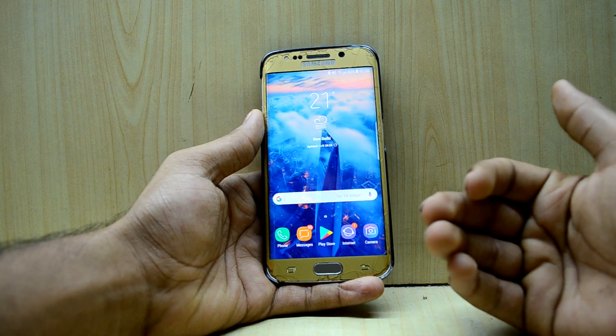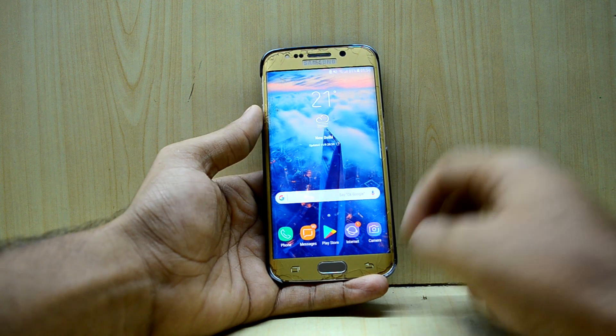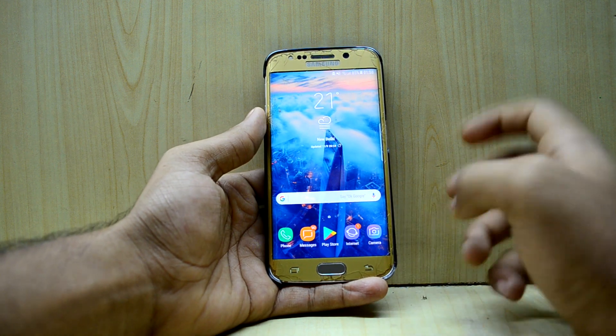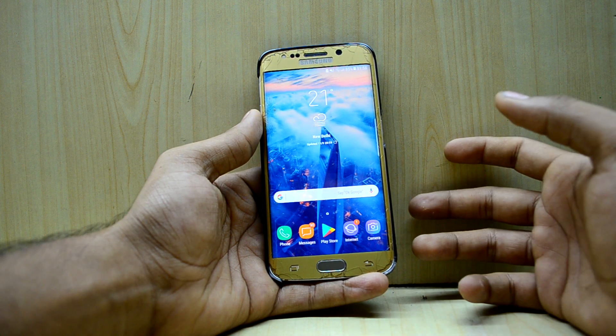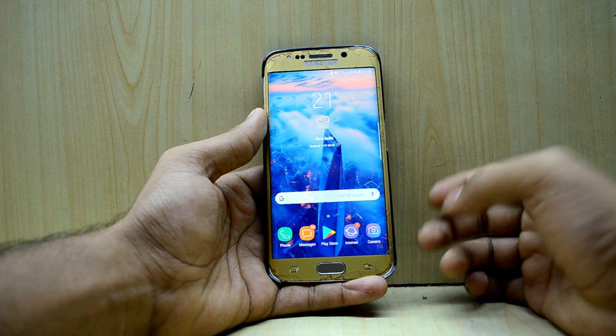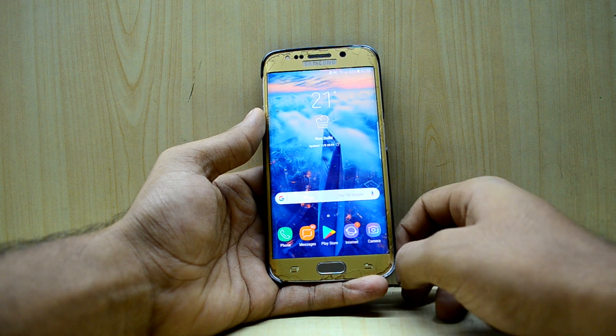This time we have the Noble ROM Note 8 port and this is the beta version 2. We're going to install that and see — there are a few bugs in this ROM but I might like it. The Noble ROMs are just great except for the battery life.